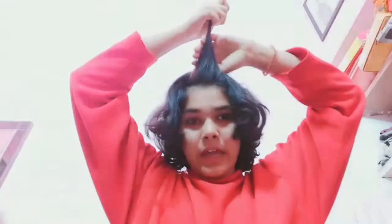There is another way to style this — you can open the section, twist it, and then again use this portion and twist it up. Then clip it. In this style, your hair will not fall over your eyes.